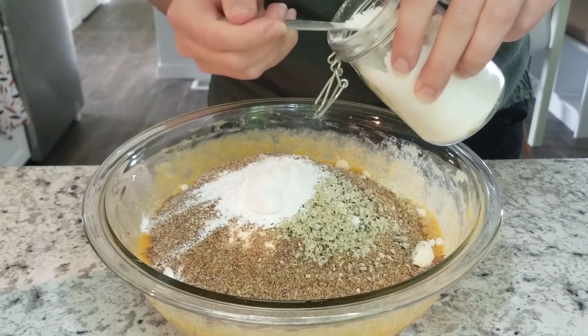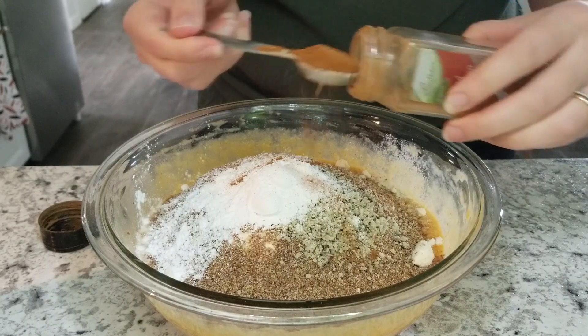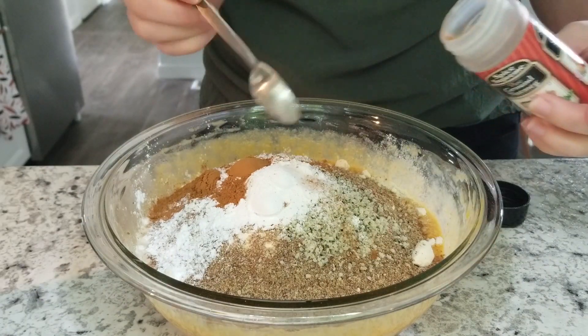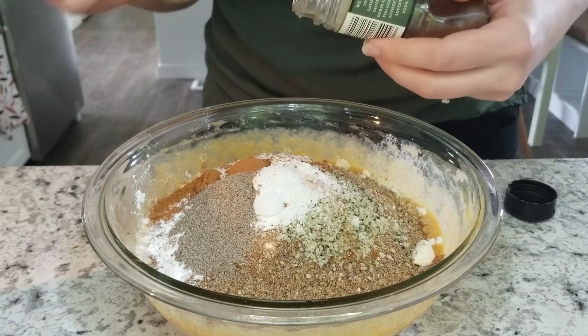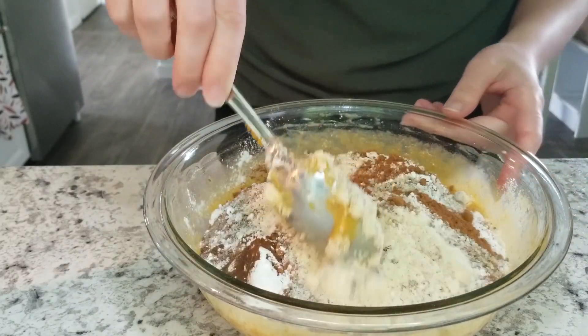Now we're going to add all of our spices: one pinch of salt, two teaspoons of cinnamon. If you already have a pumpkin pie spice pre-made, you could just add one tablespoon of that instead. I'm also adding one half teaspoon of nutmeg, one teaspoon of cardamom, and one quarter teaspoon of ground cloves.